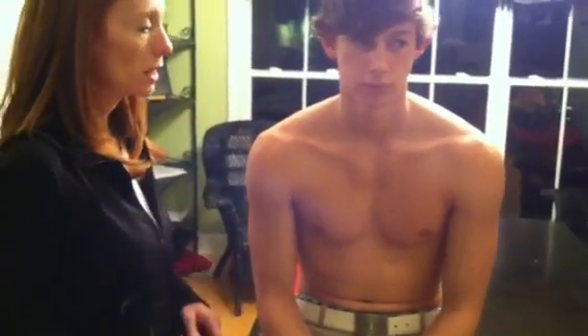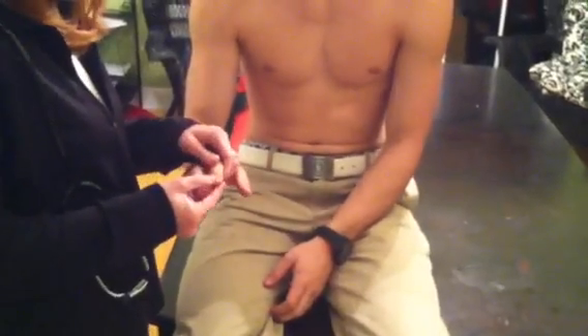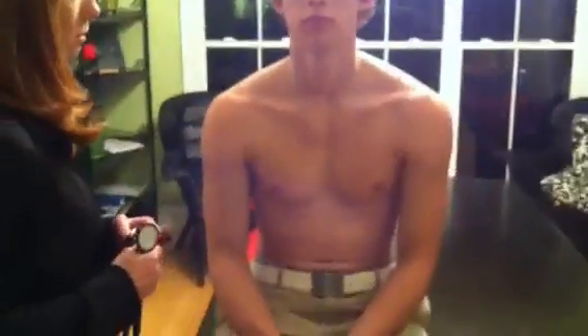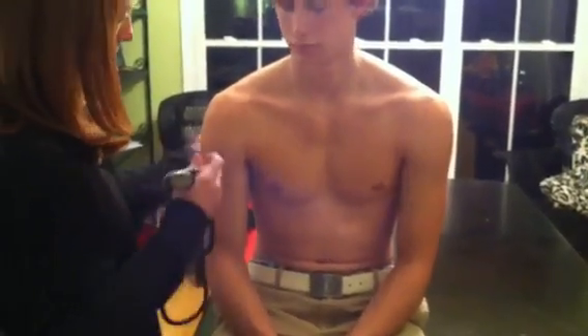I would start by observing him and just seeing how his skin color is, and his skin color looks good. He does not have any kind of clubbing, and his capillary return is really good. There is no edema on any of the extremities, no periorbital edema, so I don't see anything in that aspect.